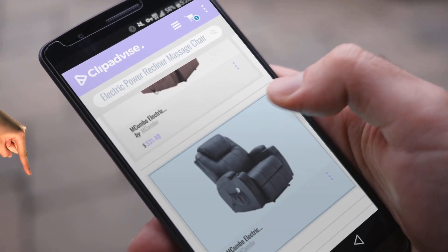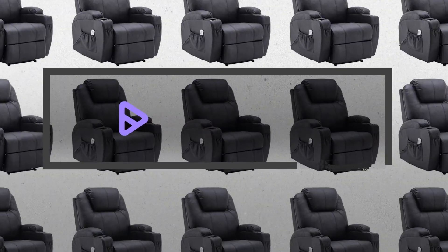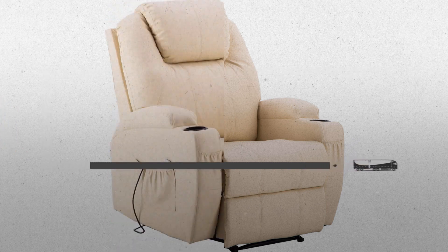My name is Emma, and I'm here to tell you about Electric Power Recliner Massage Air you've got to see. Just click this banner and get real-time deals on your favorite products.